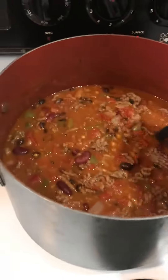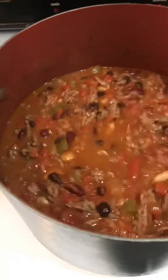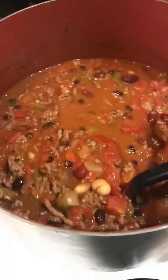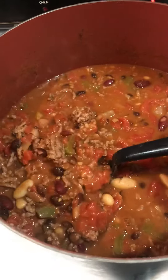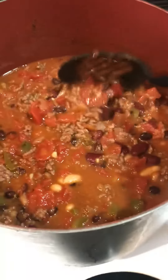Don't you love when you start making stew and by the time you start adding all your ingredients it just keeps growing. Hopefully that cooks down a little bit more.